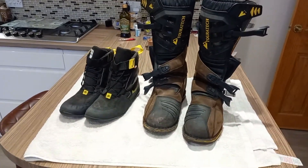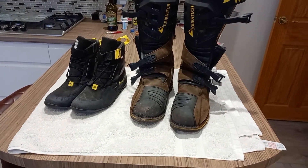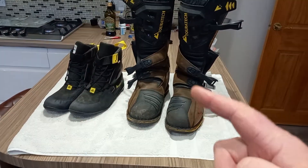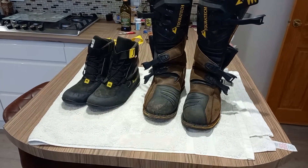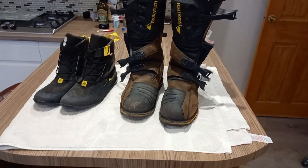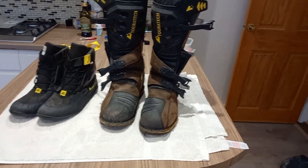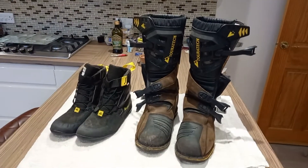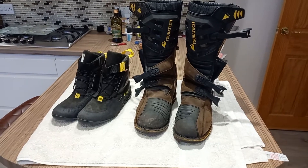I've been wearing those Gore-Tex inners inside these boots for ease of getting on and off, rather than the inner boot. But I washed my bike the other day when I got home from a ride, and it does state that these boots are not waterproof without wearing the waterproof inner. The water came straight through, and those inners I wear are a bit worn out, so I got wet feet straight away.